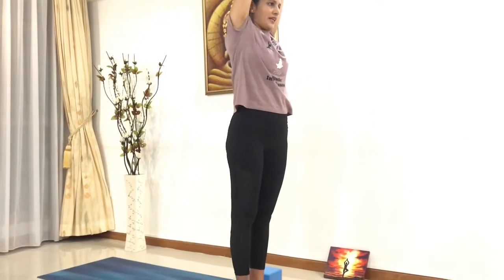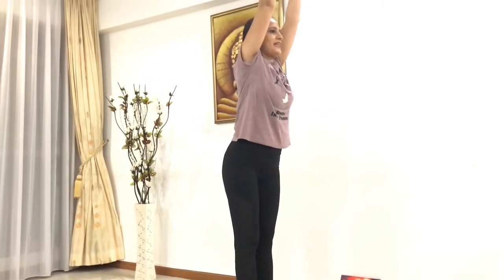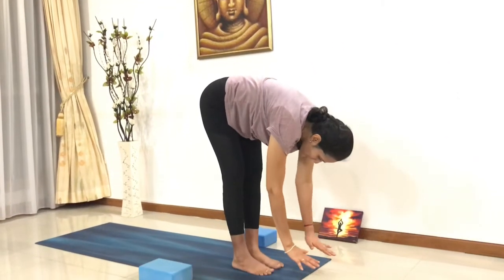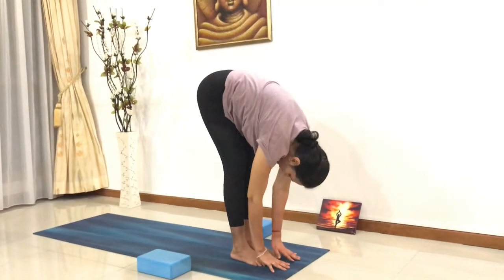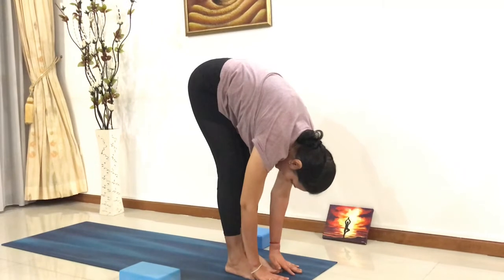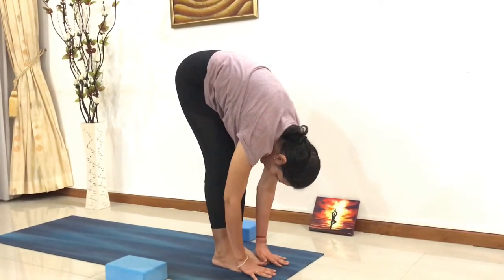Slowly inhale, come up again. From here, exhale, go for a forward bend. Shift your hips back, bring your hands all the way down towards your toes. Stay here and breathe, feeling a nice good stretch in your hamstrings and calf muscles.